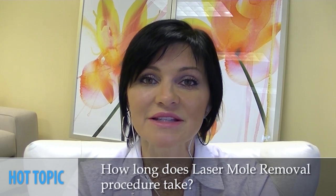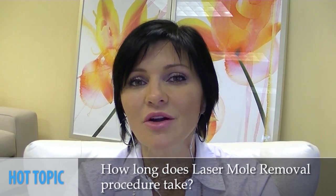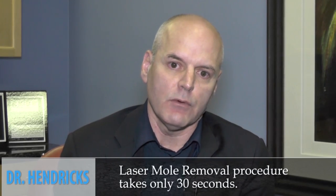So then, Dr. Hendricks, when a patient comes in to have a mole removed, how long does that procedure take in your office? Well, I tell people that it takes longer to set up the machine than it does to do it. It takes literally about 30 seconds to remove the mole.